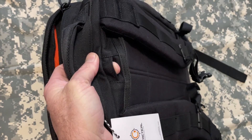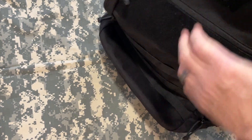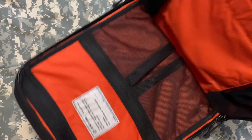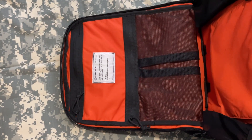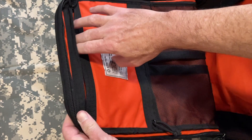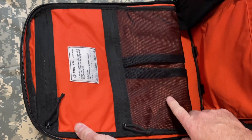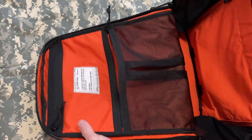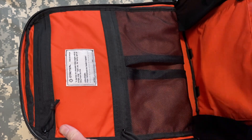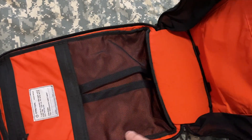Up here you do have a peekaboo port so you can run hydration out the back if you so choose — I do not choose. Some other awesome differences: you have a very nice large quick-access pocket up here, and then you have this gusseted mesh pocket — this thing will gusset out very large if you need to put some clothes or whatever in there.